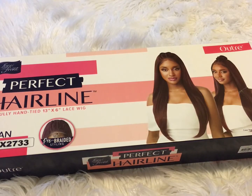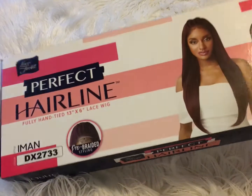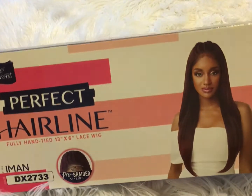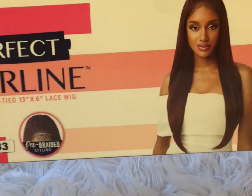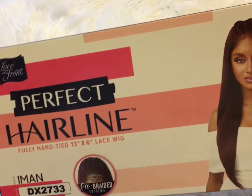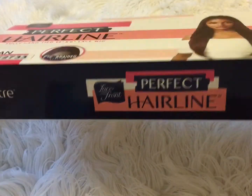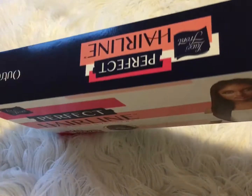This is the wig by the brand Outre. This is the perfect hairline wig. The name of this wig is Imon. I purchased this wig from ebonyline.com and the color that I purchased is DX2733 — it's kind of like an auburn color at the top and a dark color on the bottom.